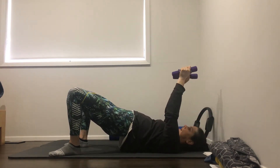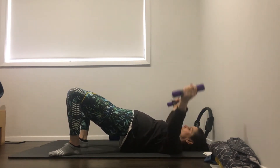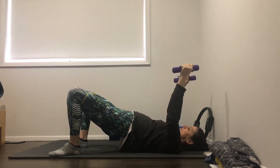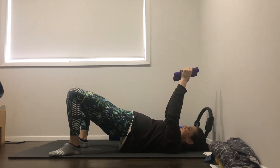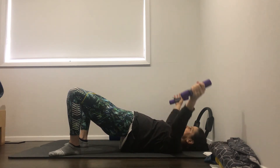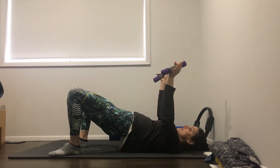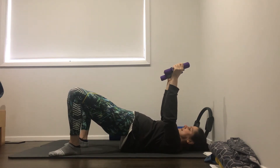Hold the hips up high here. We're just going to go with the arms - arms out to the side, arms back up to the ceiling. Go for ten again. Keep squeezing the glutes. Four, five, six, seven, eight, nine, ten. Hold the arms up to the ceiling. Little pulses out on the band - so you're pressing out on the band, just making sure the big toes stay down on the ground. Five, six, seven, eight, nine, ten.